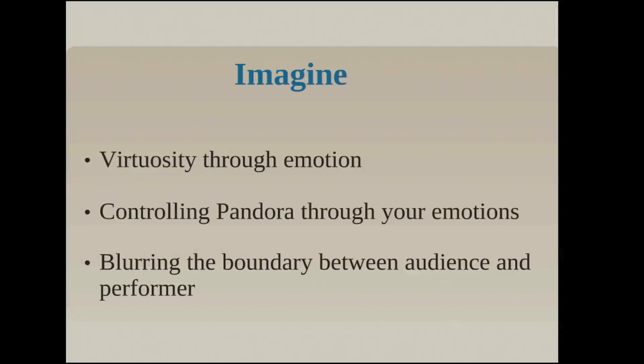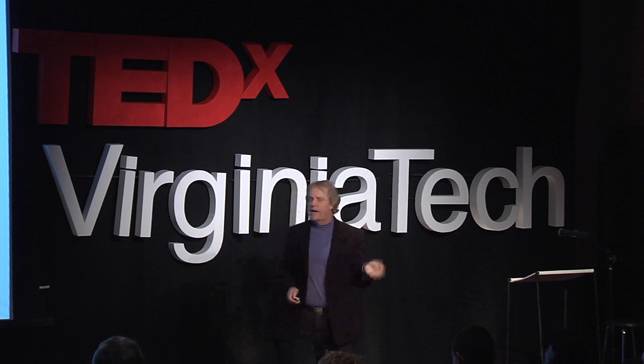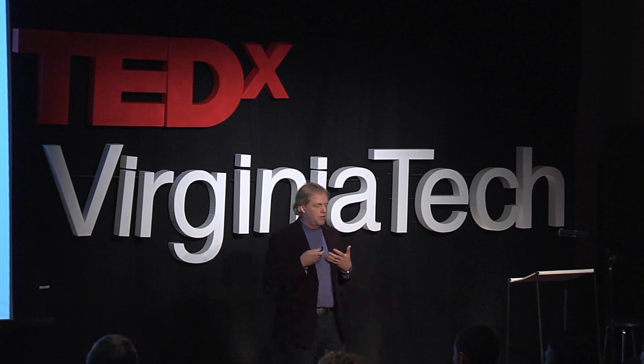Imagine what we can do with this new musical instrument. Virtuosity might not just be how well you can play a physical instrument — it may be how well you can control your emotions to control sound. Software like Pandora could be controlled using your emotions: you're sad, you get sad music; you're happy, you get happy music. And the thing that really intrigues me most is blurring the boundary — between the audience creating music and me creating music and working together. I'm going to finish with the last component of 'Stem Cells,' slowly relaxing and letting the piece finish with my emotional state controlling the sound.